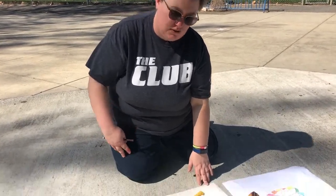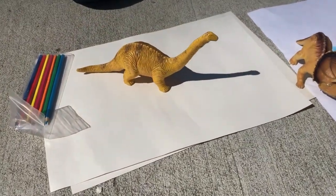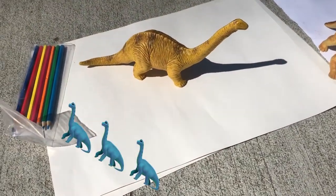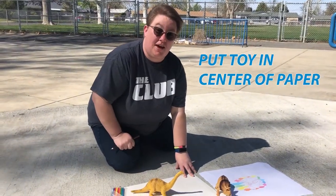The first thing you're going to do is find a nice spot outside where you can leave your project for a couple of hours where it's not going to blow away. Go ahead, put your paper down and put your toy on there. You can pick whatever type of toy you want — I like to work with dinosaurs, so I'm going to use my dinosaur right here. Put it in the center of your paper.